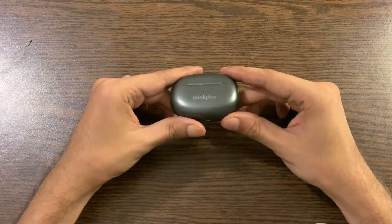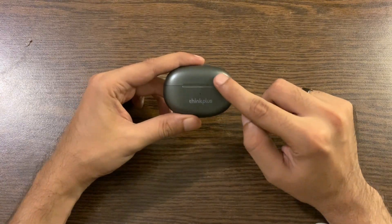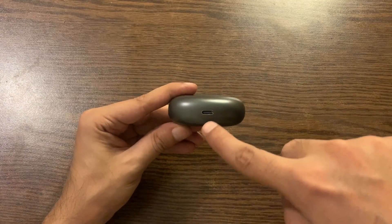Let's start with the charging case. It comes in a beautiful oval design, and the material of the plastic is really nice and smooth, which gives you a pleasant touch. At the bottom you can see the Type-C fast charging interface.